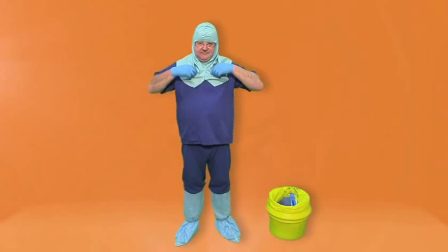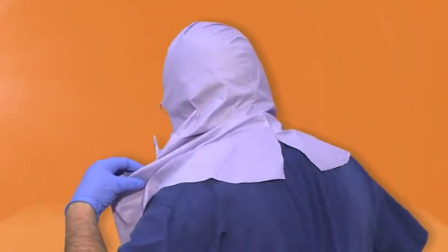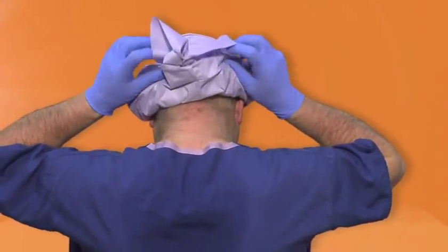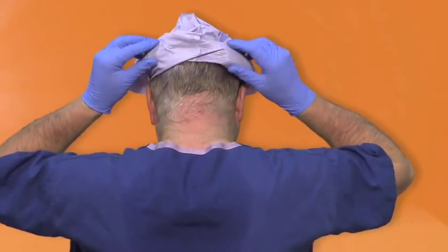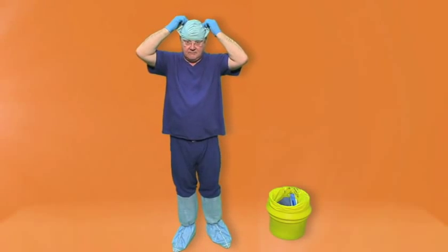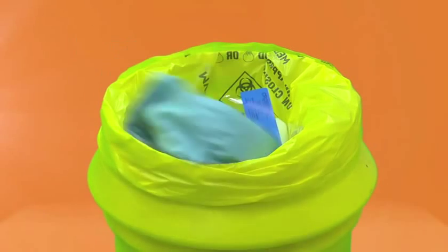Hood. Grasp the hood at the V at the front. Gently pull outwards to split the hood. Collect the surplus material and carefully peel the hood off. Wrap the hood so that the dirty side is now on the inside. Leaning slightly forward, remove the hood and dispose of it as clinical waste in a yellow bag.